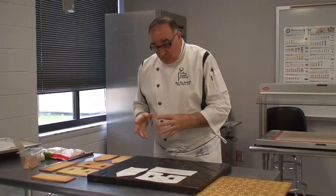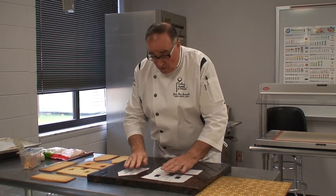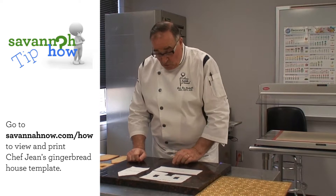The first thing you start with a gingerbread house is to find a template. Depending on the skills you have, you will find more elaborate than some other. This one is semi-elaborate — it has a little door, little windows, and of course the roof. When you have your template, you have to cut two of the roof and two of the sides. After that, it's all about decoration.